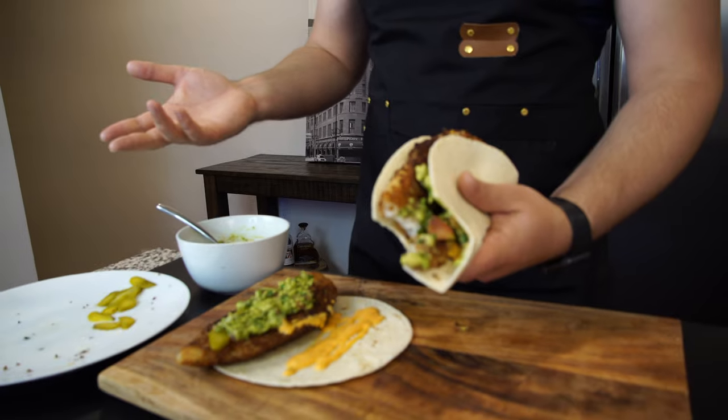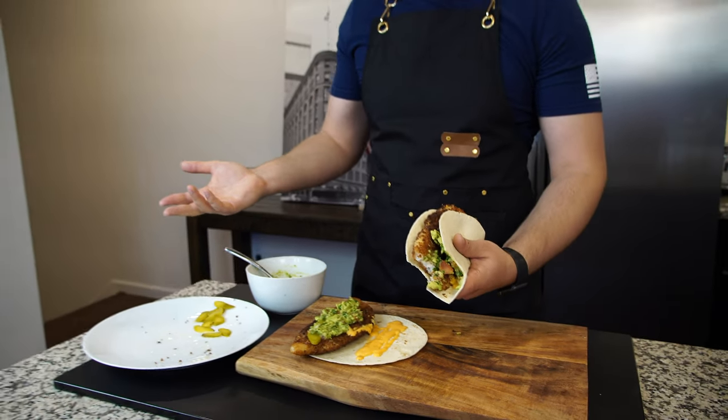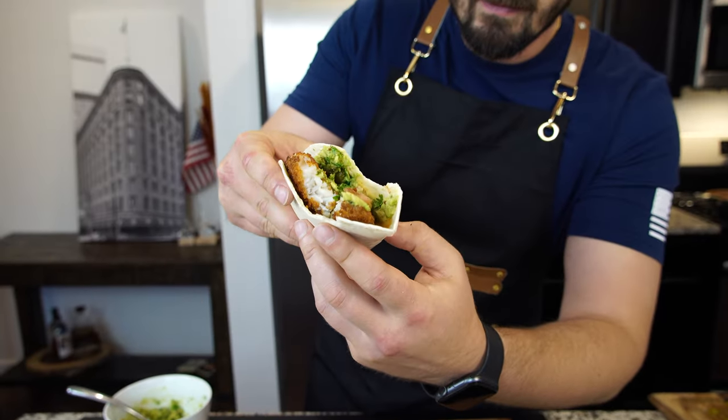Guys, this is incredible — it took like 10 minutes to make. If you like what you see, give this video a thumbs up, subscribe, and we'll see you in more videos. Bye-bye!